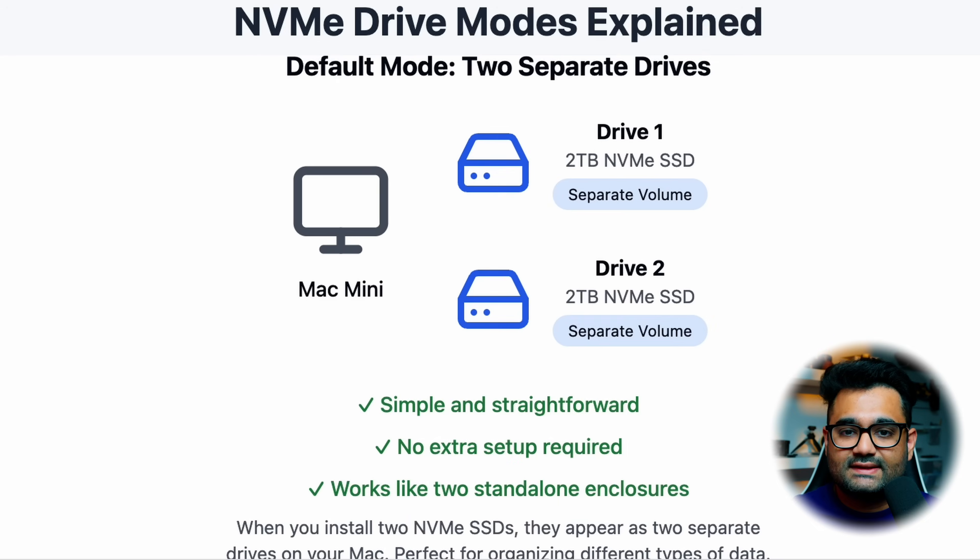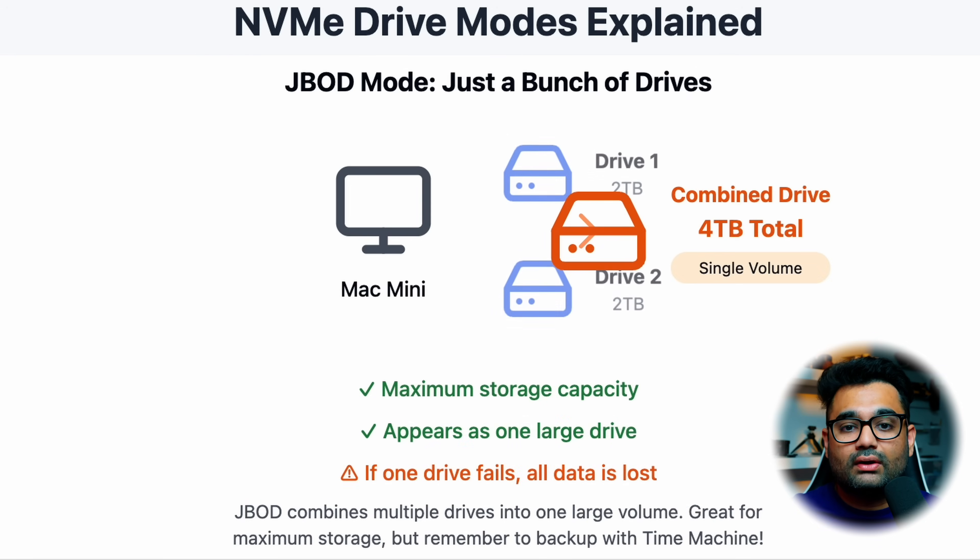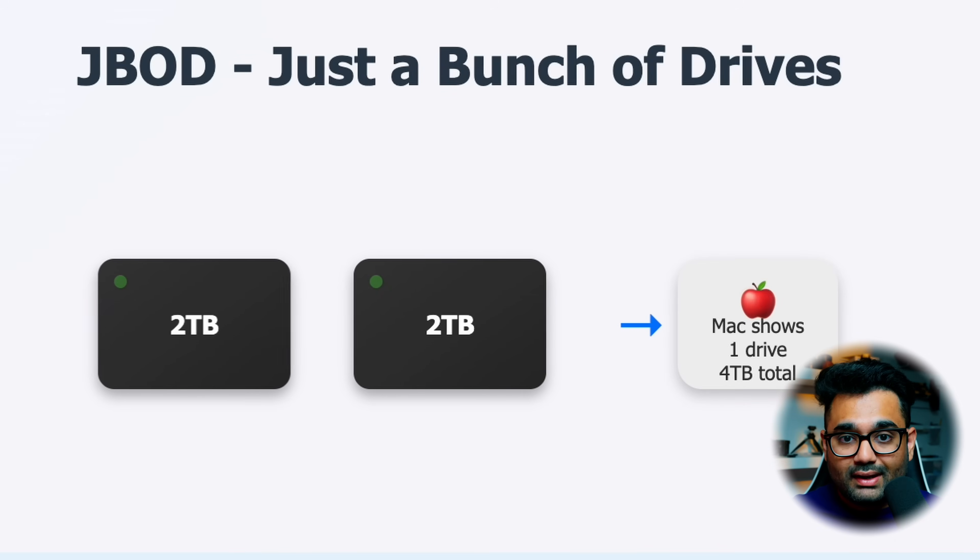Now let me explain the different drive modes you can set up within macOS. First is the default mode — when you install your two NVMe SSDs, they show up as separate drives on your Mac Mini, no extra setup. Then there's JBOD, or Just a Bunch Of Drives mode, which combines all your storage into one drive. So when I connected my two 2TB NVMe SSDs in JBOD mode, I get 4TB of total space. This is useful if you're looking for extra storage, but if one drive fails, the whole thing fails and you lose your data — unless you do Time Machine backups.